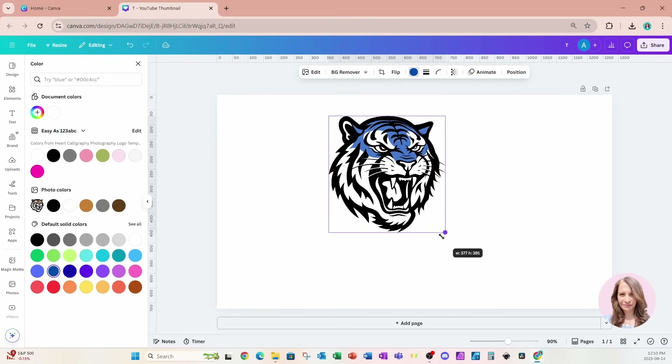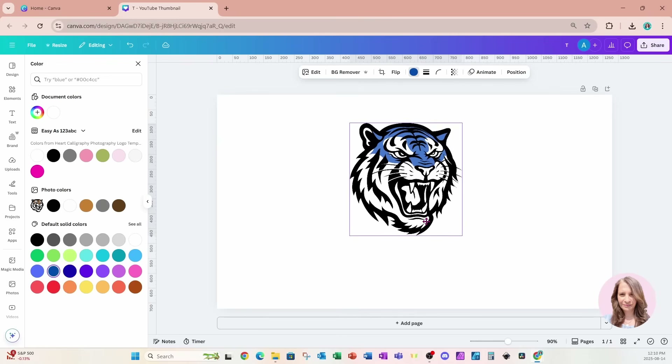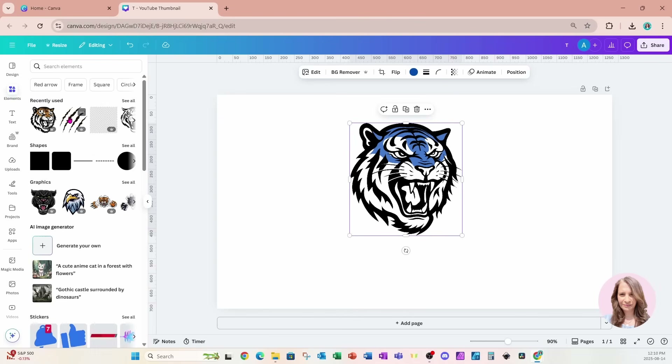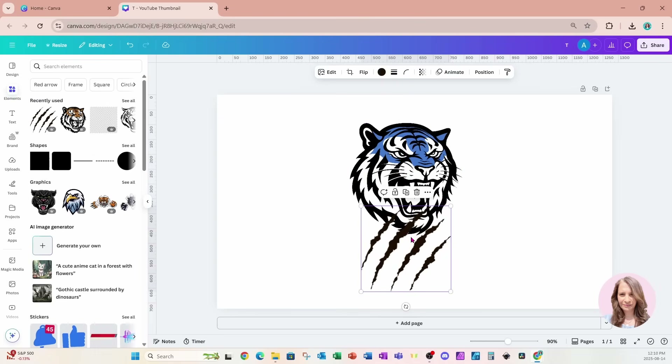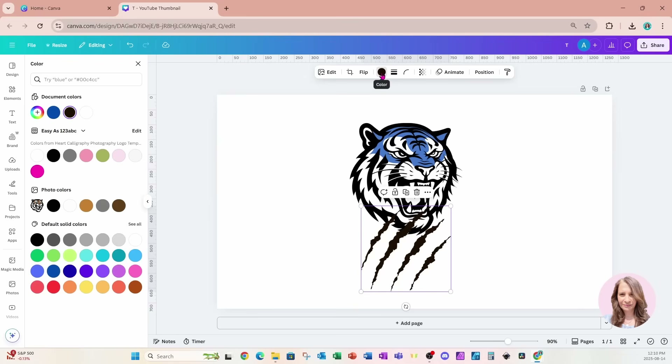I'm going to make this a little bit smaller. Then I'll go back to Elements and grab this scratch element. It has a little bit of a red tinge, so I'm going to change the color to black, but I also want to add an outline that's blue, matching with that blue head.